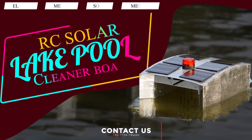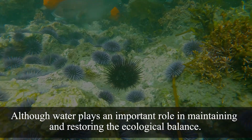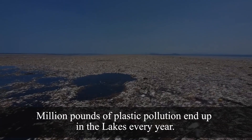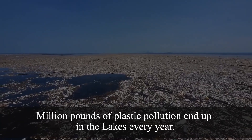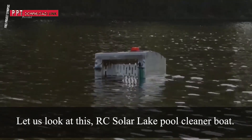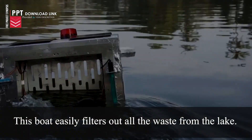RC Solar Lake Pool Cleaner Board: Although water plays an important role in maintaining and restoring the ecological balance, millions of pounds of plastic pollution end up in lakes every year. Let us look at this Solar RC Lake Pool Cleaner Board. This boat easily filters out all the waste from the lake.